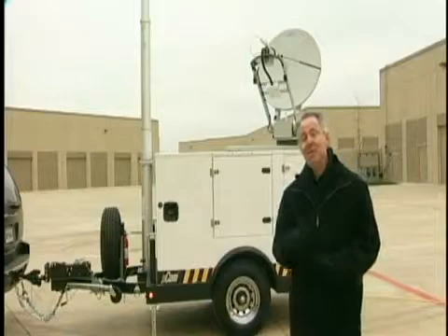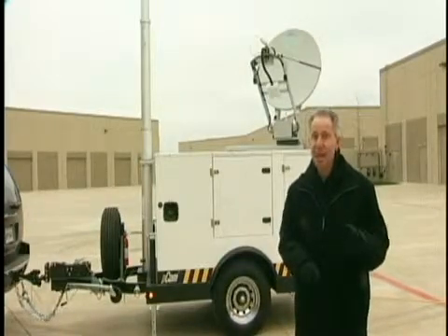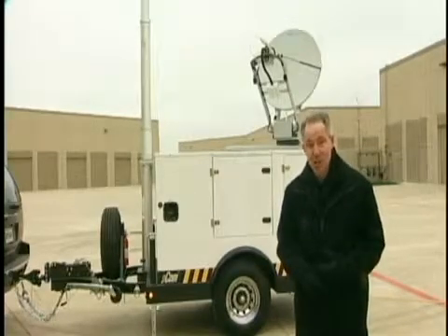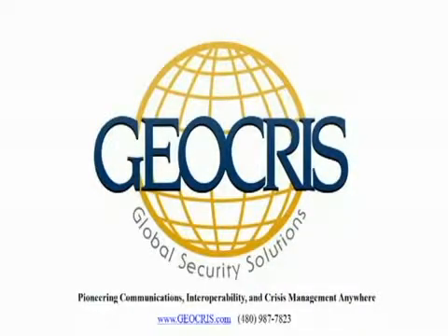As you can see, the PCOM is transportable, flexible, and designed for fast and easy setup for almost any environment or application. If you're interested in the PCOM or any other mobile satellite products, please contact an authorized partner. Thanks very much for your time. We hope you enjoyed this tour of the PCOM 300 powered communication system.